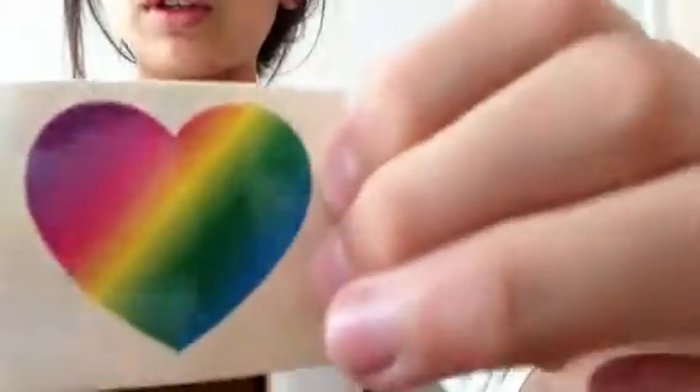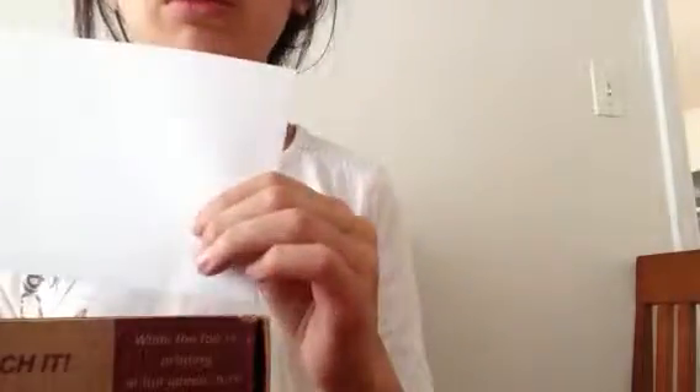Hi everybody, today I'm going to teach you how to put a tattoo on your paper. It sounds very stupid but it is pretty useful and it's very easy. All you need is the paper you're going to tattoo it on — I'm using this envelope.